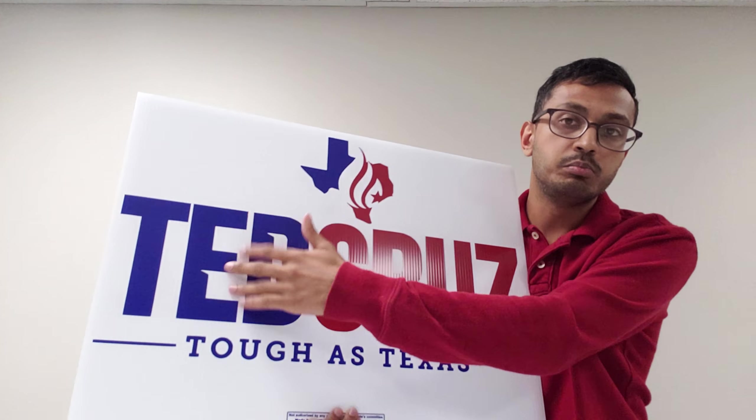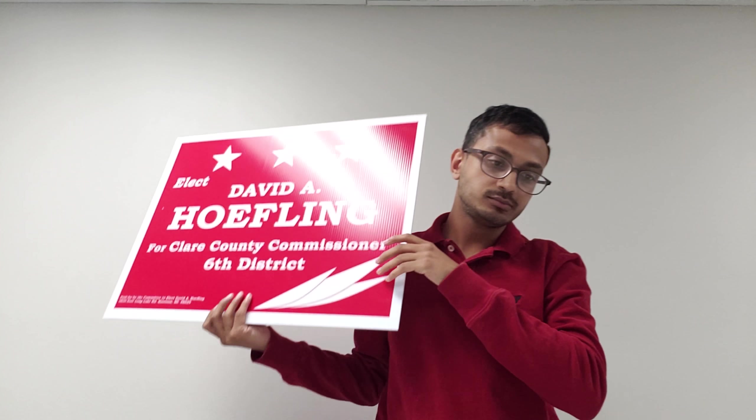The most common colors are blue, red, green, black, lemon yellow, forest green, processed blue, as well as a few other variations of colors.